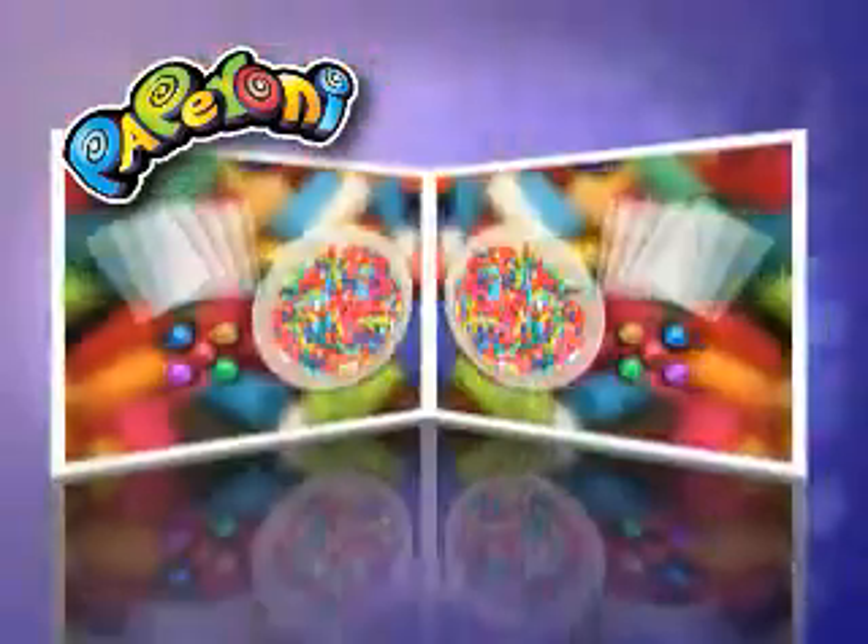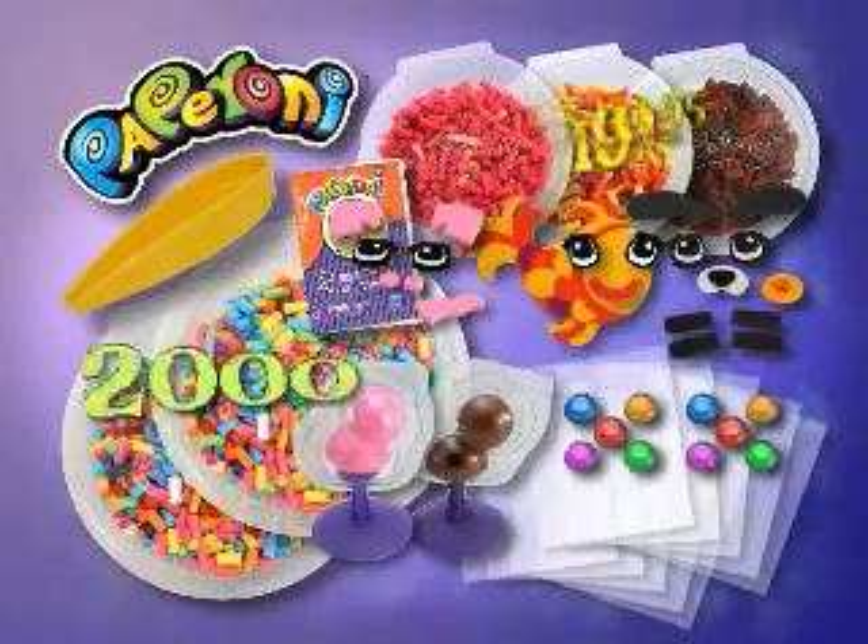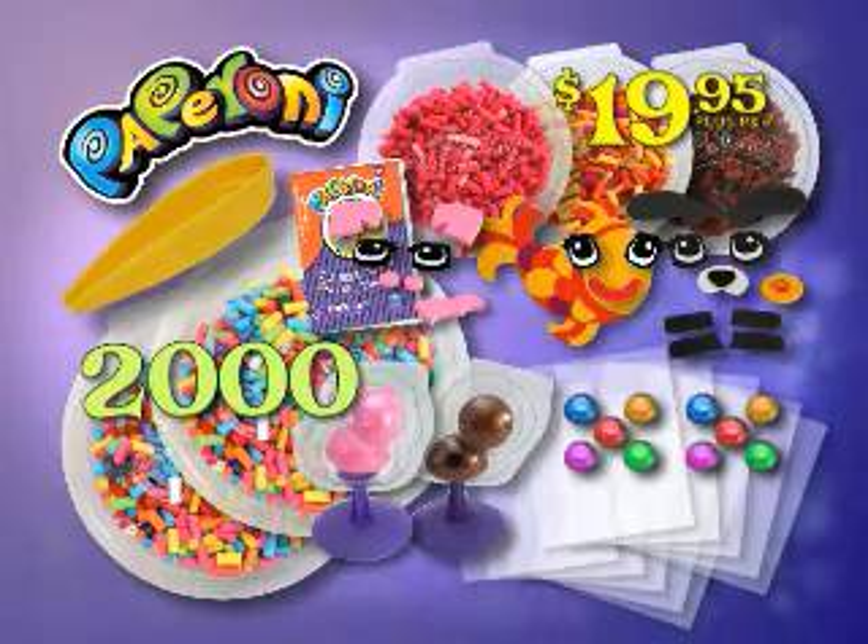You can call or log on now to get double the gems, freeform sheets, and rainbow paperonis! That's 2,000 paperonis in all! Plus everything you see here for $19.95!